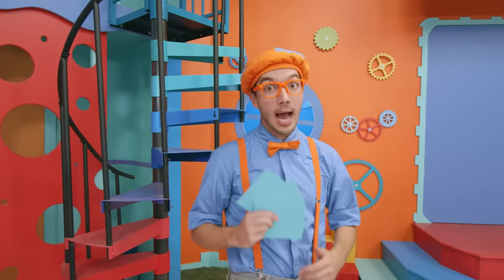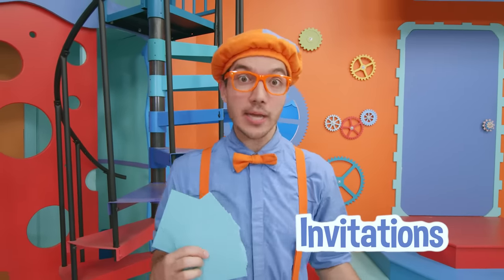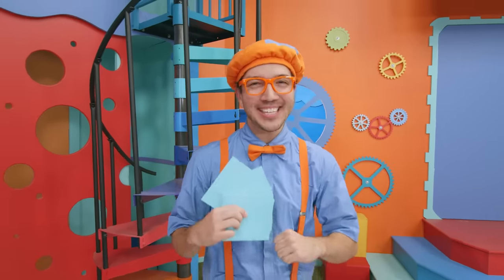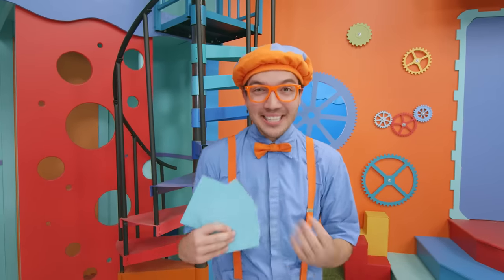Hey, it's me, Blippi! I just finished writing a lot of invitations for a party next week. I'm so excited because I'm going to make a really yummy dinner!